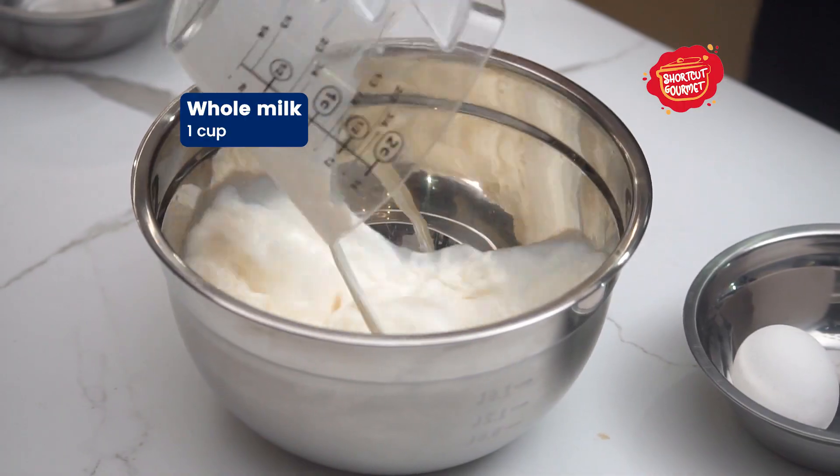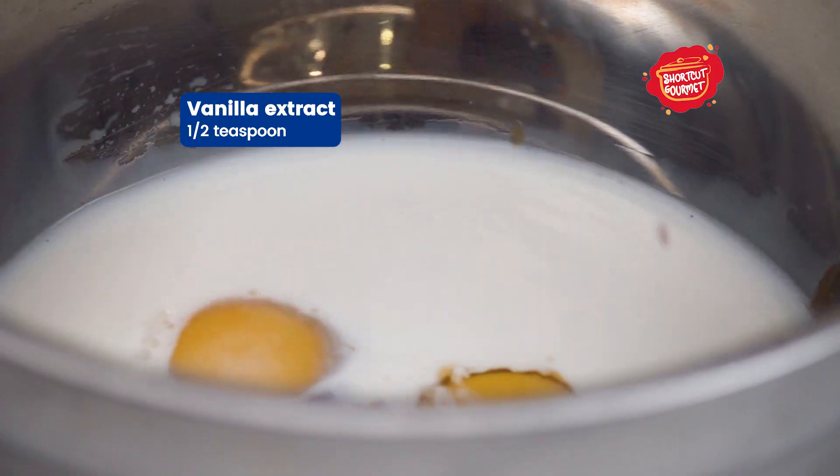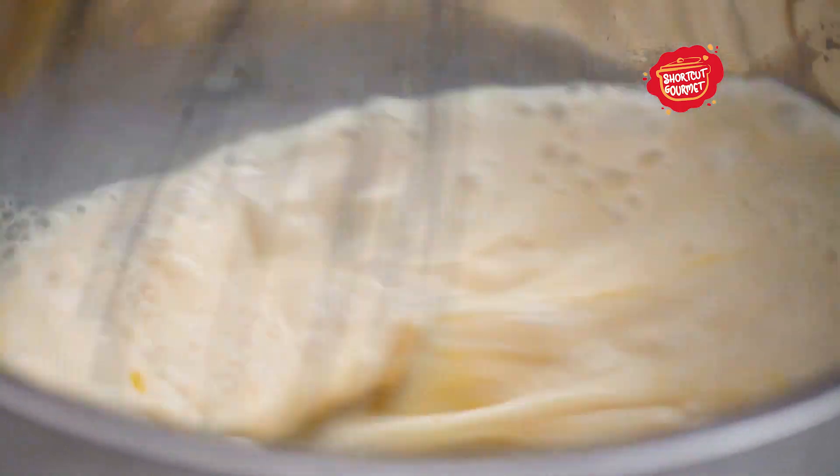In a separate bowl, add one cup of whole milk, two lightly beaten large eggs, a half teaspoon of vanilla extract, and mix with a whisk.